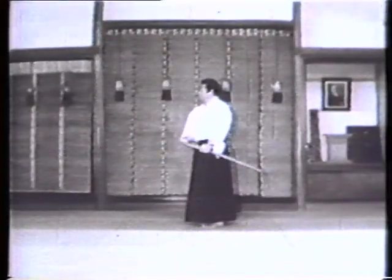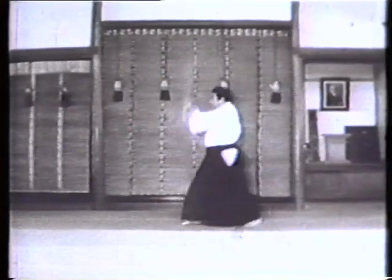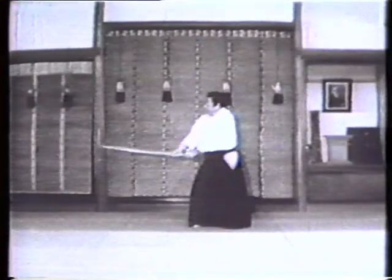Suburi is an act of swinging a wooden sword about one meter long, up and down, without your partner. It is a basic exercise embodying the secrets of Japanese swordsmanship.